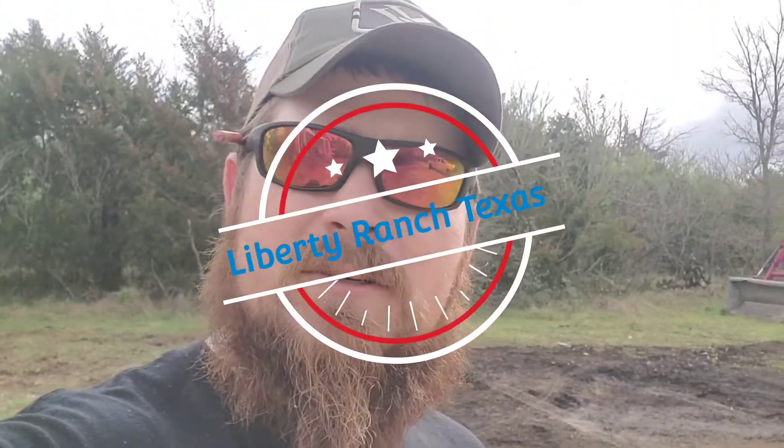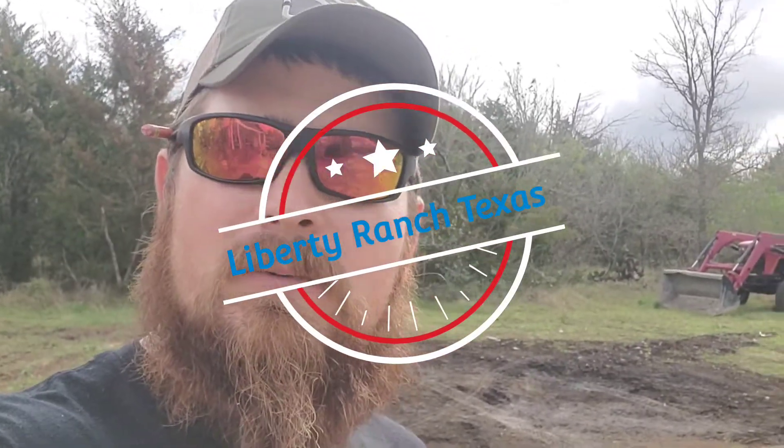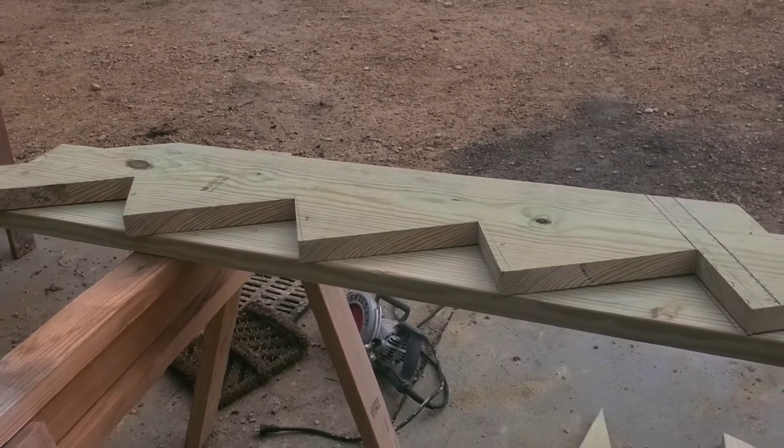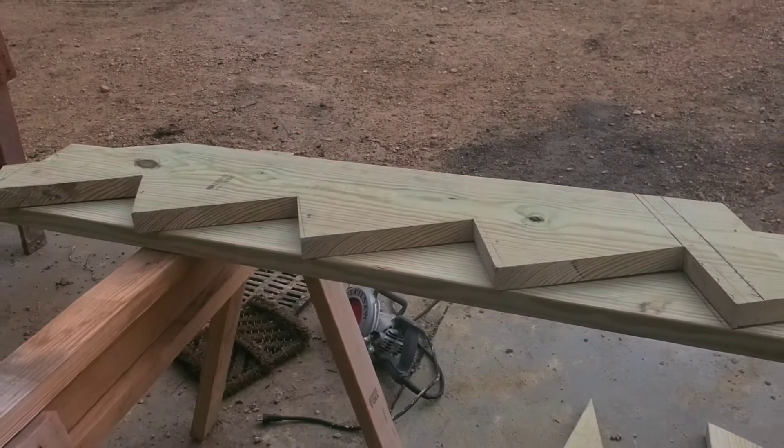Hey y'all, welcome to the Liberty Ranch. Today we're gonna be a carpenter — let's see what we're working on. This is a stringer; we're gonna put some steps on the front of the house today.